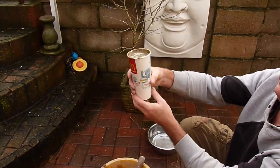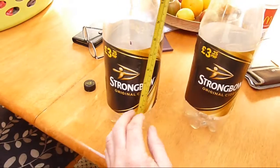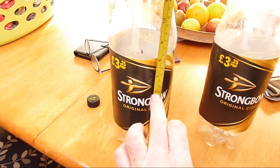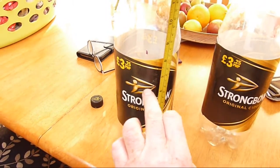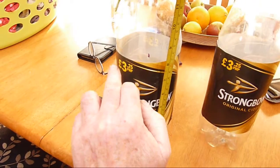Now we'll let these stand until they set firmly. That's a nice bed riser. We're now using a Strongbow bottle to make a plastic-coated bed riser, which will be far more durable. We can see just above the six-inch mark is the arrow from the Strongbow bottle, so we'll fill it with sand and cement up to there.